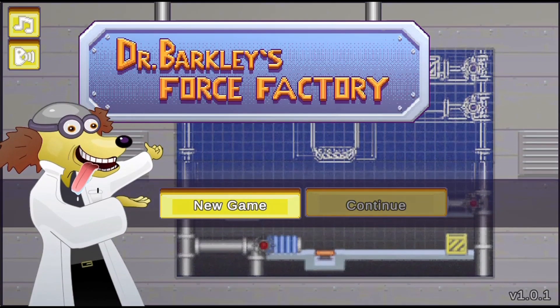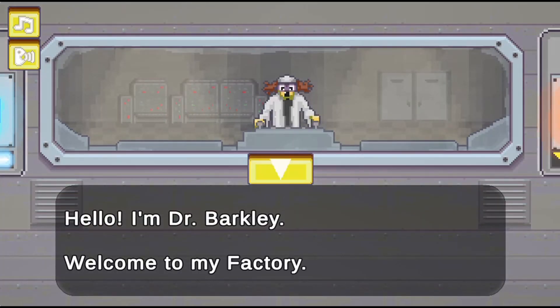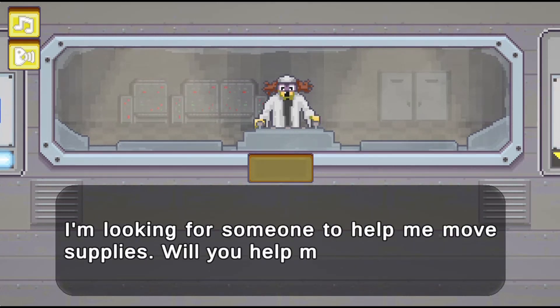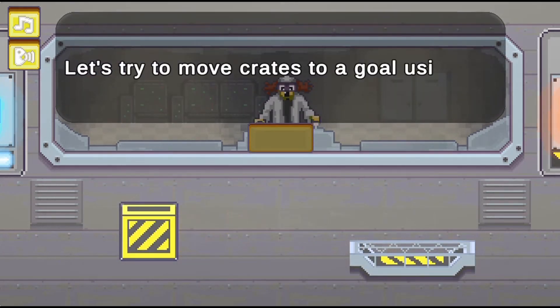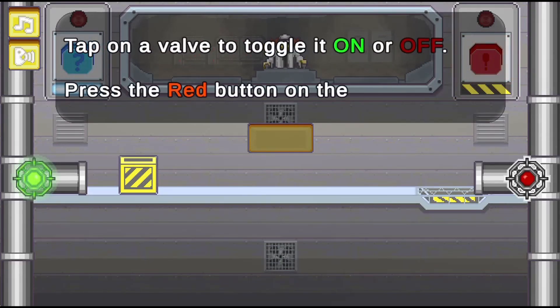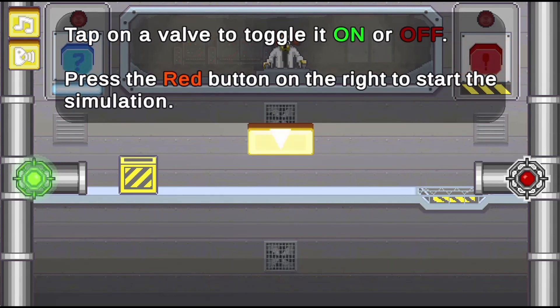Legends of Learning presents the Dr. Barclay's Force Factory game. Hello, I'm Dr. Barclay. This is a science game that makes learning about forces and motion fun and easy to understand. Tap on a valve to toggle it on or off. Press the red button.